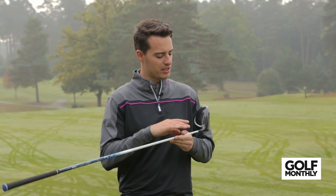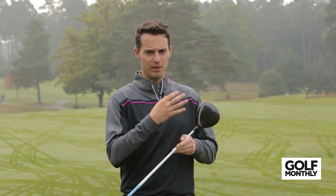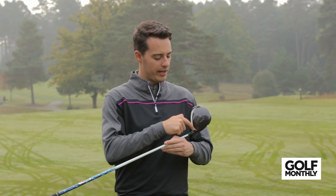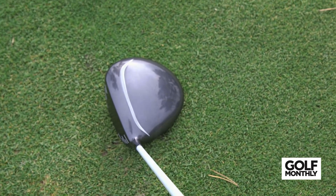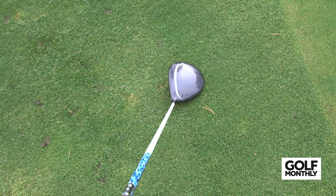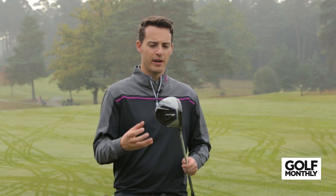The Cleveland has a little bit more going on — there's a step in the crown which improves performance, and the way they've given it a white edge actually helps with alignment as well. It also has a large profile down at address which inspires a lot of confidence. Those are the two standout drivers in the looks category for me.